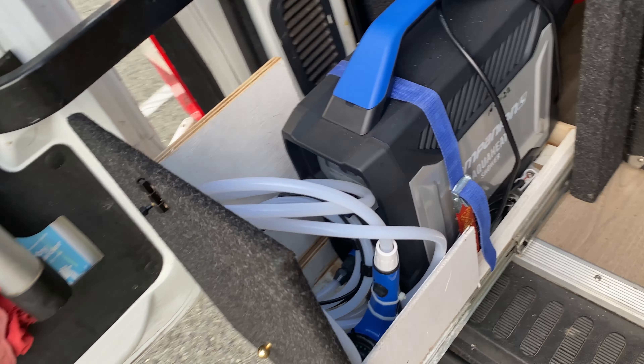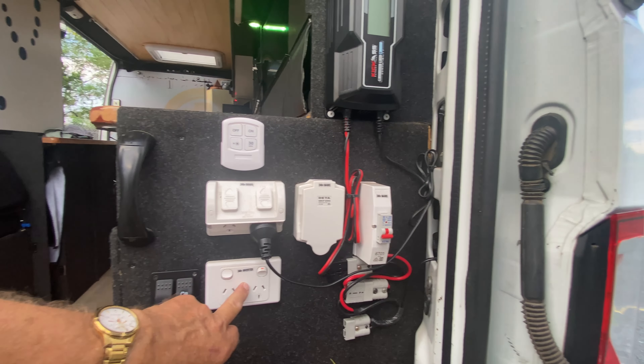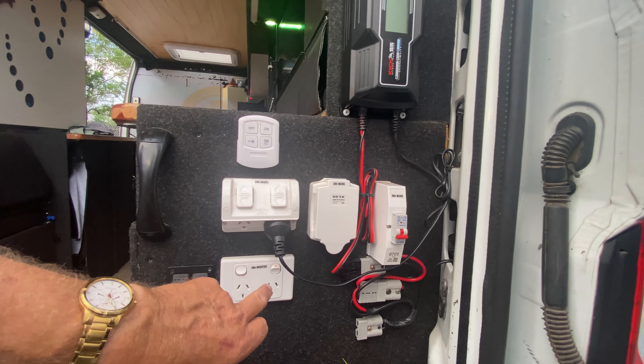Starting from the back — my electronics. I've got a 240-volt inlet so when I'm parked somewhere I can access power; it charges the lithium battery. I've got 260-watt solar panels on the roof and a 175 amp-hour lithium battery with the whole monitoring system. I've got a 2000-watt inverter — I've got inverter power on both sides of the vehicle. Up front this is my external 12-volt, and I've also got an external 12-volt down there.